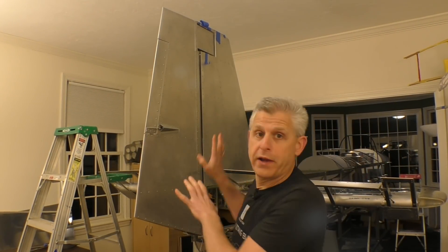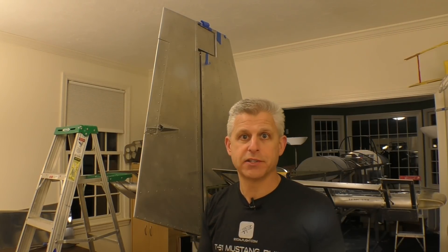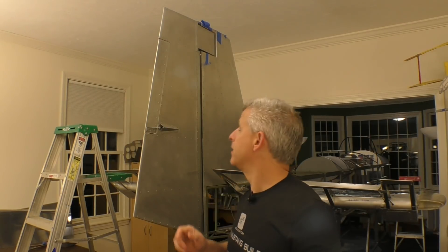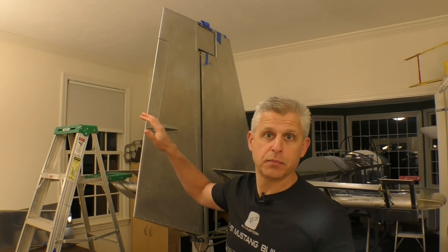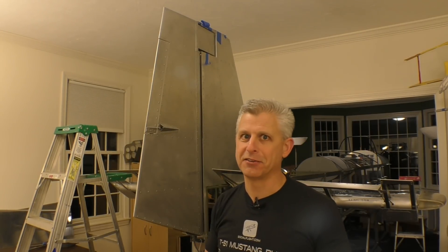We've got the rudder now all squared up and aligned and it is taped in place. We used some painter's tape in order to get the actual hinges into exactly the right location. Now what we have to do is drill and Clico them in place. We're going to start by drilling and Clicoing the top hinge to secure it, then keep the pin in place to ensure the right alignment for that lower hinge, which is just below the counterweight.